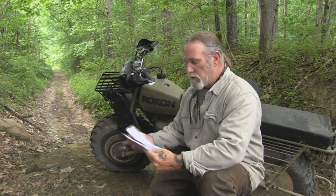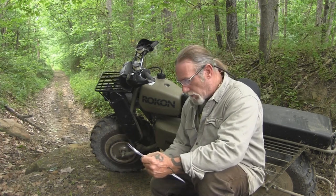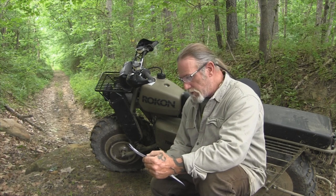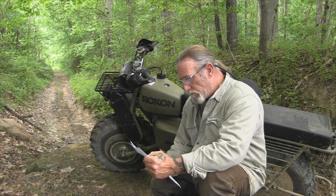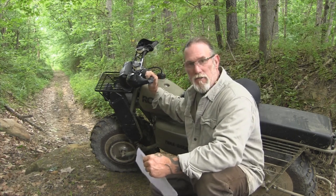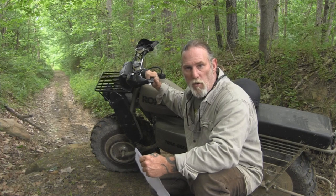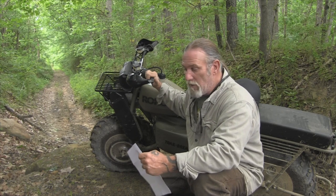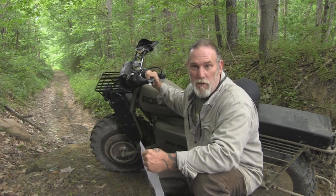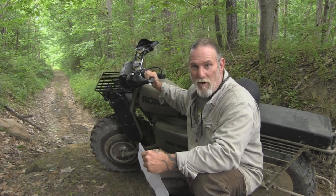Let me talk about a few more specifics — I'm going to read them off a sheet I printed from the internet so I don't miss anything. The drive system is full-time front and rear wheel drive — two-wheel drive engaged all the time. It has a Kohler single-cycle four-stroke fan-cooled engine, 208cc's, seven horsepower output at 3,600 RPMs. Peak torque is 12.4 ft-lbs at 2,800 RPMs. It has three gears that allow it to do up to 35 miles an hour. I know a lot of people say Rokons are crawlers, but 35 mph is actually pretty fast in a dense woodland environment like the eastern woodlands.